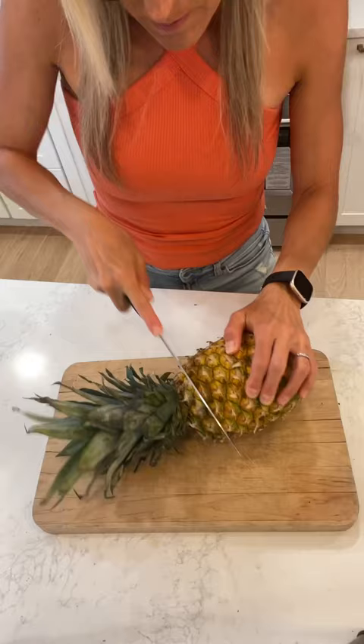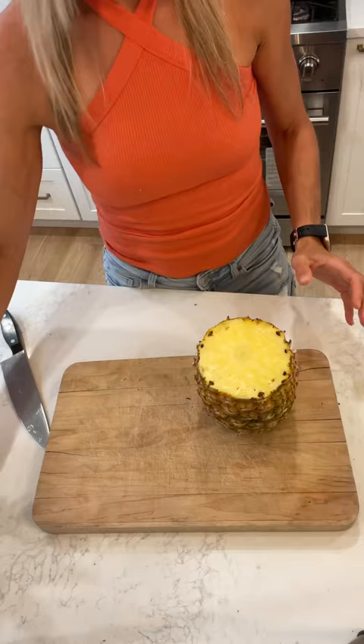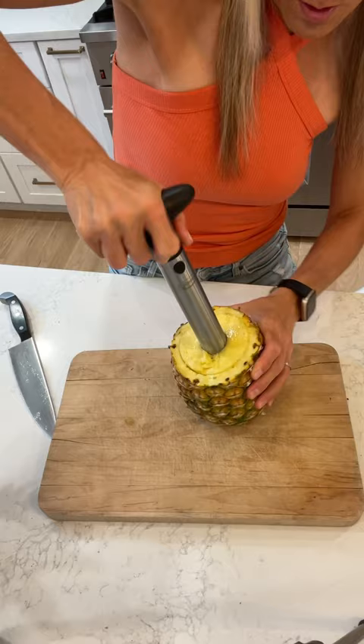Friends, check out my pineapple core — the next time you have a pineapple, this is a game changer. What you do is take the core right to the center of the pineapple and twist a few times till